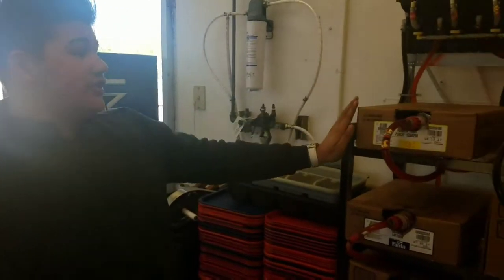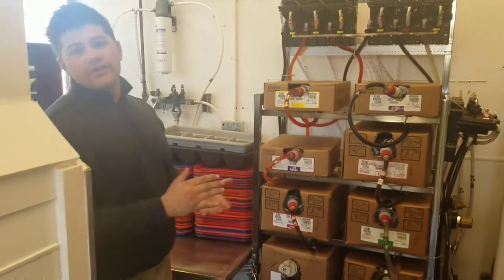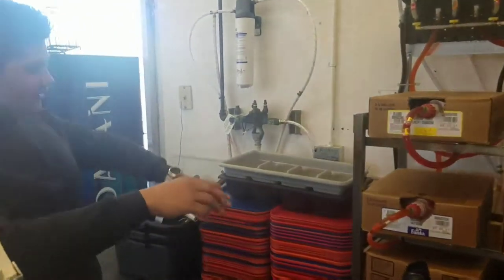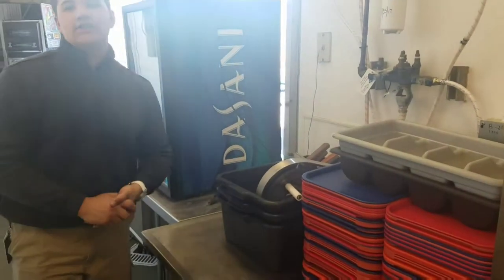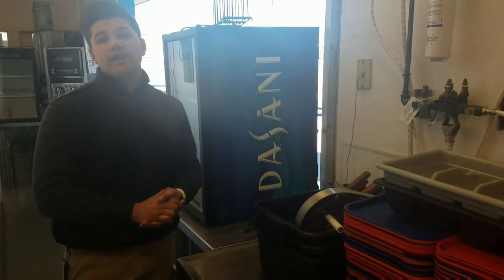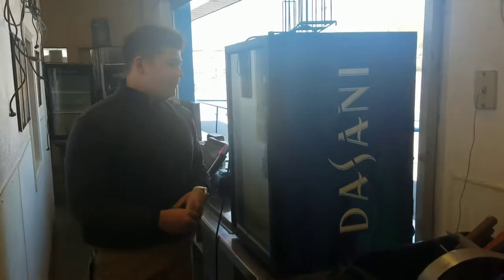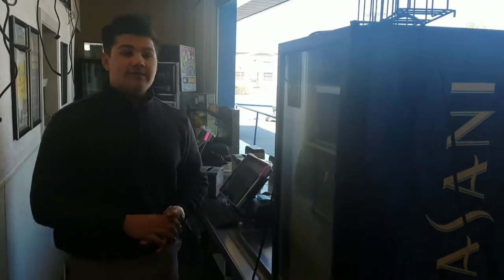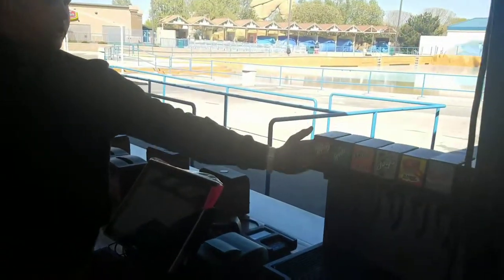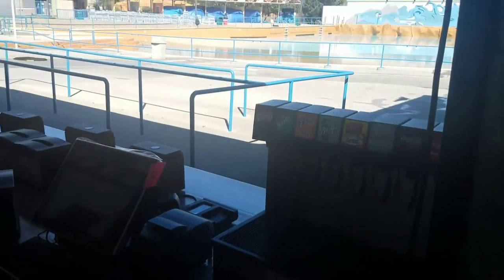This is the front. These are your soda bibs or soda syrups that connect to the soda machines. This is your prep table right here — this is where you prep the tomatoes, onions, and stuff like that to put on the containers as backups. This is your Dasani fridge; it keeps your bottled beverages in it. This is one of your soda machines, where you dispense soda to the guests.